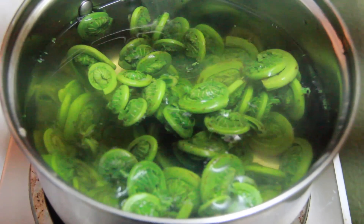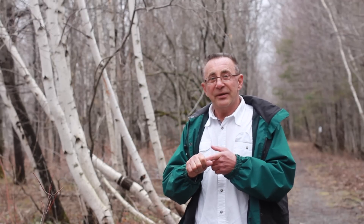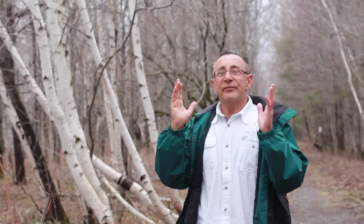You can also freeze fiddleheads. Blanch them for three minutes in boiling water, then throw them into cold water to remove the heat. Put them into a ziplock bag with a little bit of water, take the air out, and there you go. They'll be good for years and years. We've got fiddleheads in our freezer that we've been testing for five years — they're perfect. Just make sure you put water in the bag to prevent freezer burn.